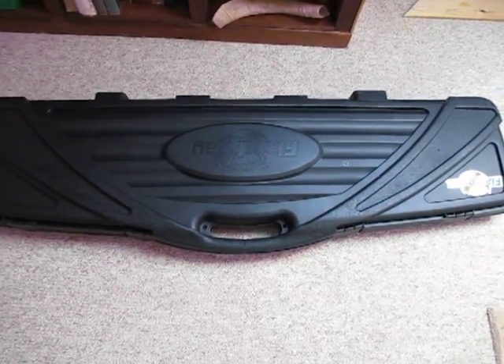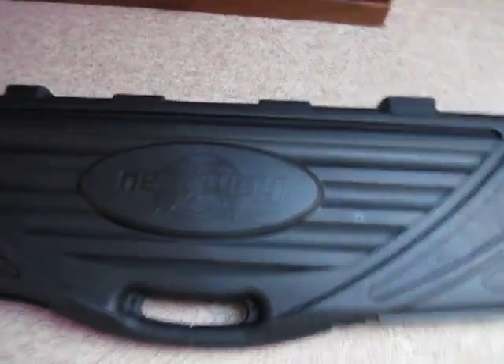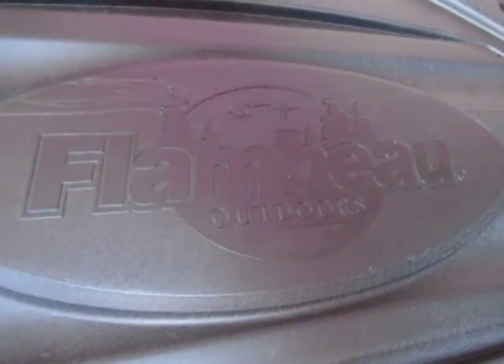Afternoon all. Quick look at the gun case here. This is used to store my air rifles, but I'm sure it could be used to store some shotguns and actual firearms and the likes. As you can see, it's made by Flambeau Outdoors, with the name engraved on the edge there.